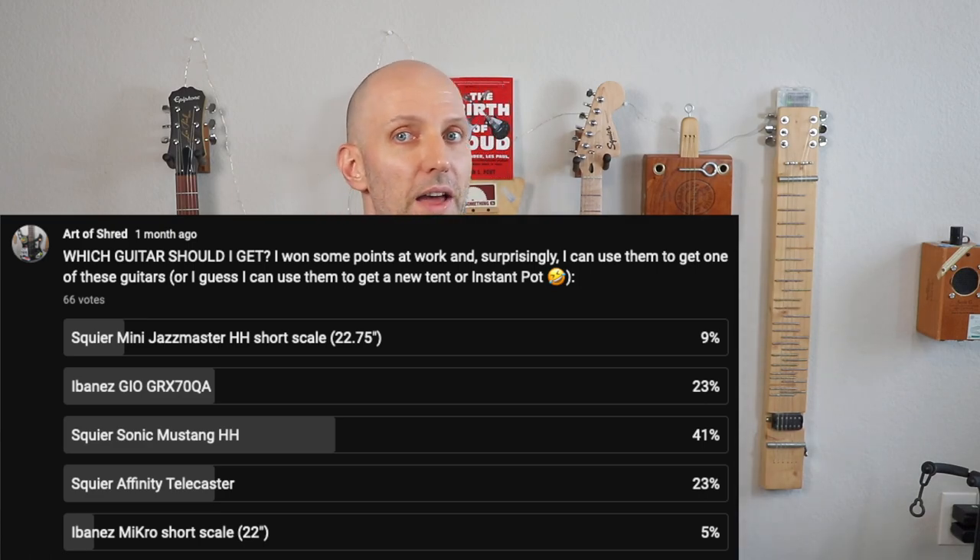Obviously I have that one right there, which the review will be coming soon. But anyway, so here's a Sonic Mustang HH. What I'll do is unbox it and play it a little bit. An actual review will be coming in the future, so subscribe and all that good stuff for that.